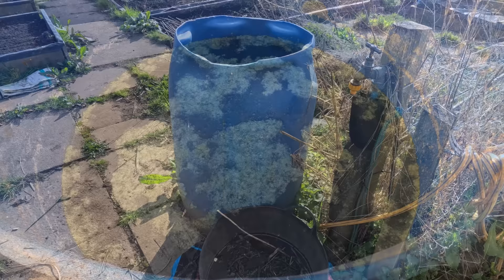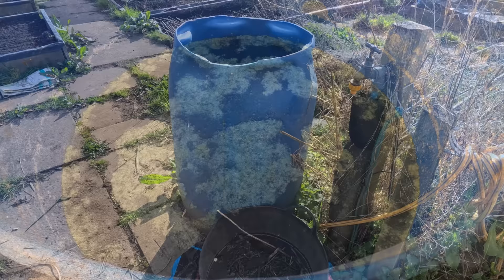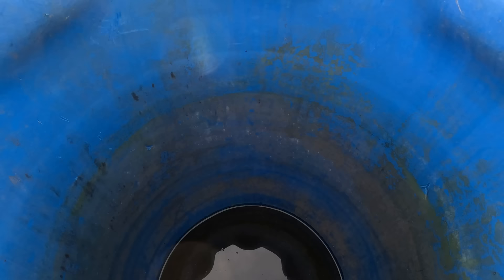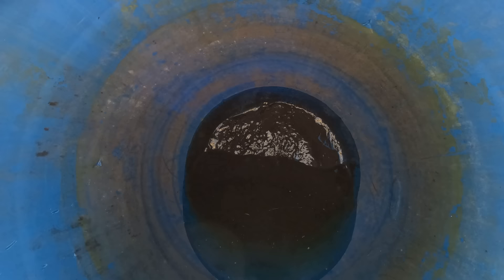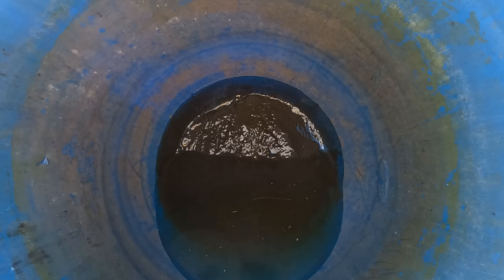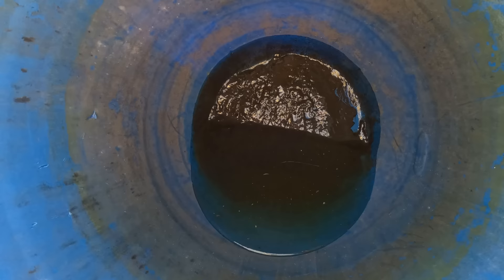This water butt outside needs a jolly good clean out because it's absolutely filthy. You can see the scum all over the edges as the water level's dropped. If I just tip this back you'll be able to see all the mud and stuff that's in the bottom. You want to be cleaning your water butts out regularly — you don't want this in here. This can breed bacteria, it can affect your plants, it can affect you — legionella, those sorts of things — so you've got to be careful.